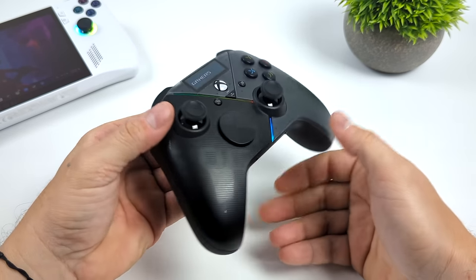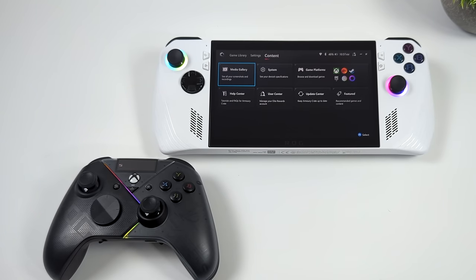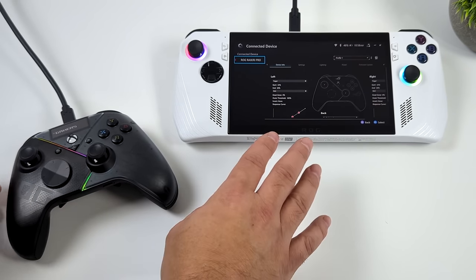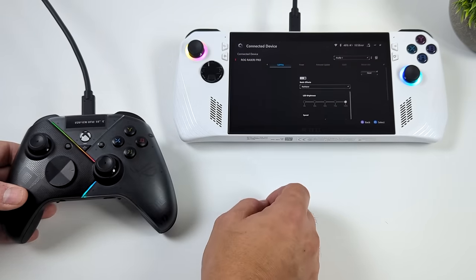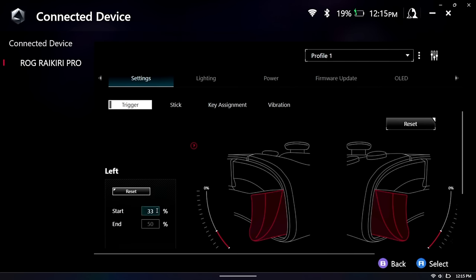I'm going to connect this to my ROG Ally. Right now I'm connected over Bluetooth, but heading to the content section inside Armory Crate SE, the controller doesn't show up because it needs to be connected over USB. As soon as I plug it in we can go to the connected device section and fully program the controller — change the sensitivity and dead zones of the analog sticks and triggers, mess with the RGB, change screen brightness, and set up a different wallpaper for the OLED display. From profiles I'm sticking with profile one — left trigger and right trigger start is set at 33, end at 50 — and it gives a little animation while you use the trigger.